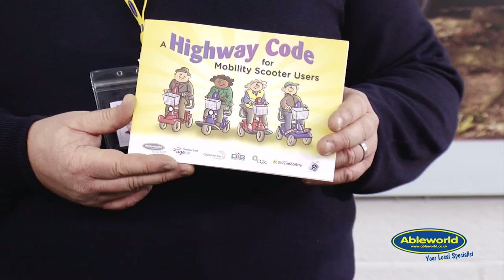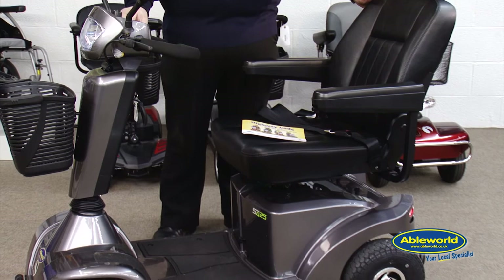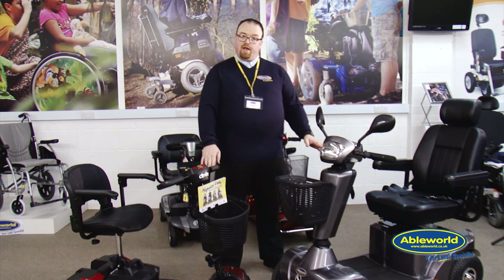One thing we always make available to any scooter user is the Highway Code, which is available in any of our stores. This gives you the simple do's and don'ts for use of pavement, medium-sized boot scooters, and road vehicles such as the one I have in front of me here.